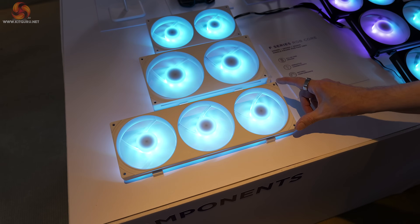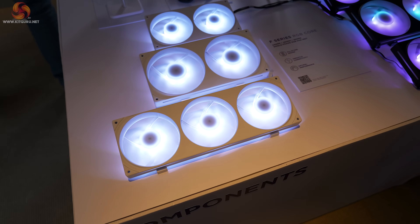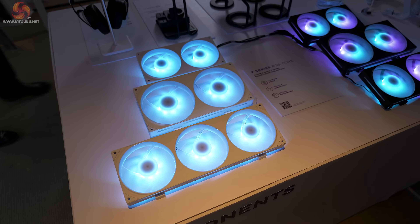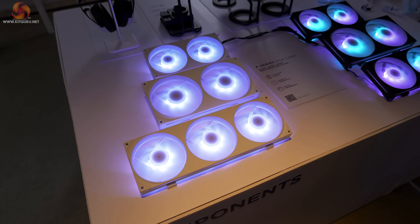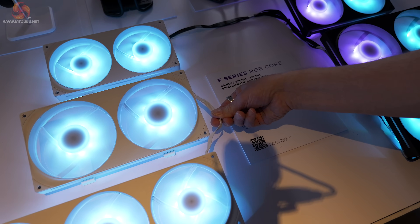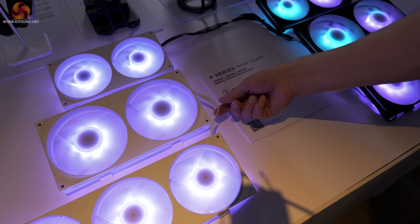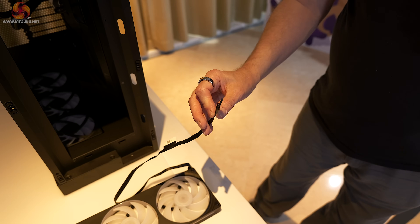The F series uses a unibody design fixed down with sticky tape, so these three 120mm fans making a 360 unit only have mounting screws at the ends. This makes it much quicker for system builders to install, reduces complexity, and there's a single ribbon cable that does the whole job.